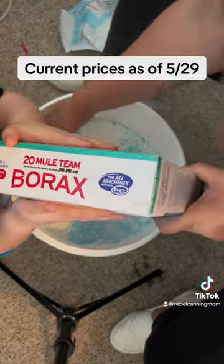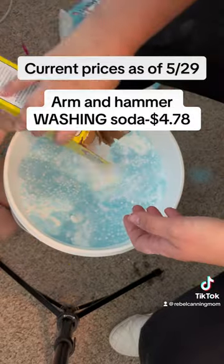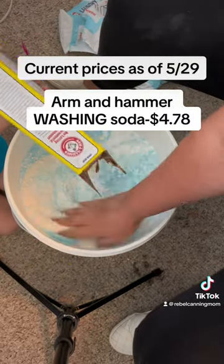I also think last time I did this I put OxiClean in it. I did not have any OxiClean this time, so these few items are gonna have to do.